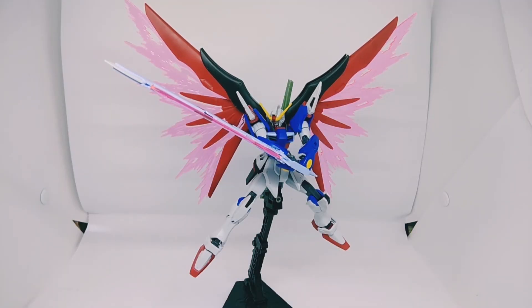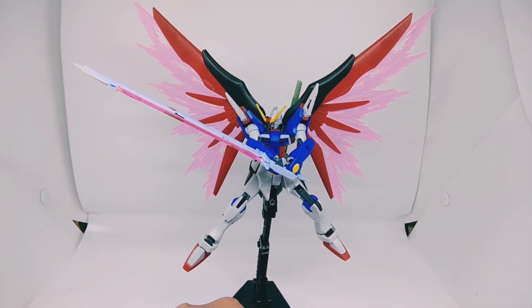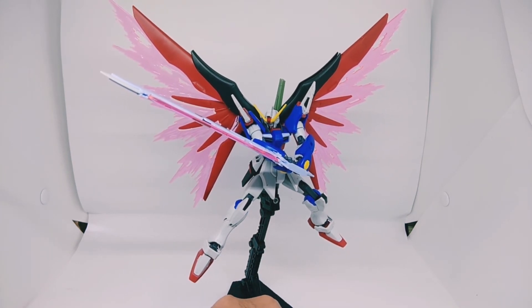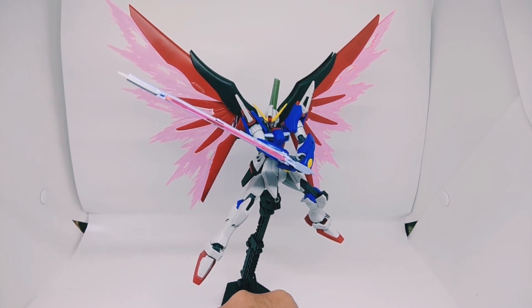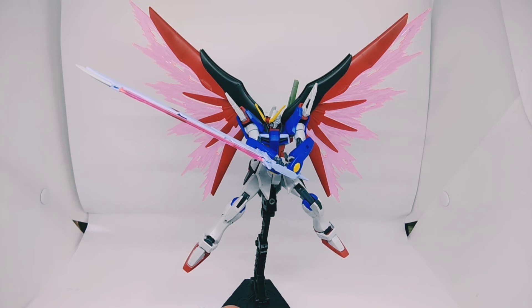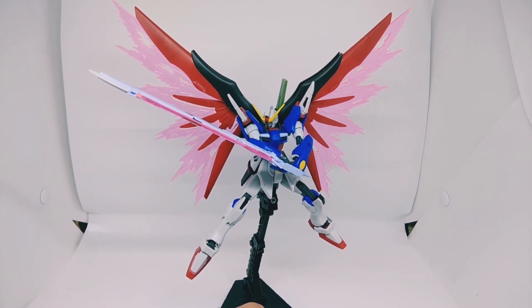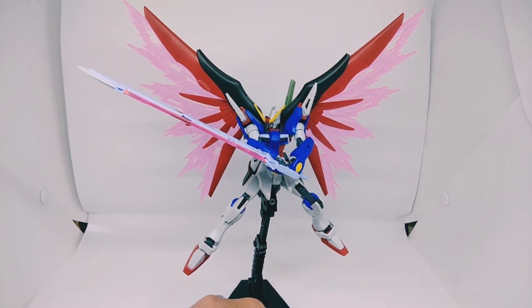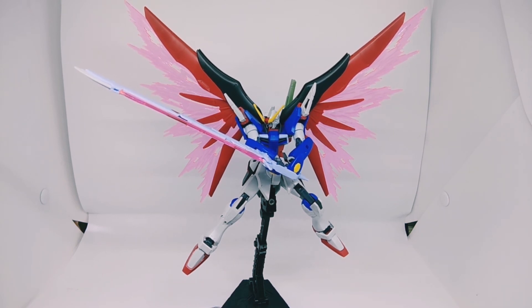Here is the Destiny Revive with the Wings of Light effect, holding the Arondight beam saber. It looks really cool and awesome — I really love it. If you want to get this kit, I totally recommend it. It's a good kit especially if you're a SEED fan. I'm gonna give this kit a rating of 9 out of 10. The only flaws are the underarm articulation being a little loose and the torso being blocked from 360 rotation by the front skirt.